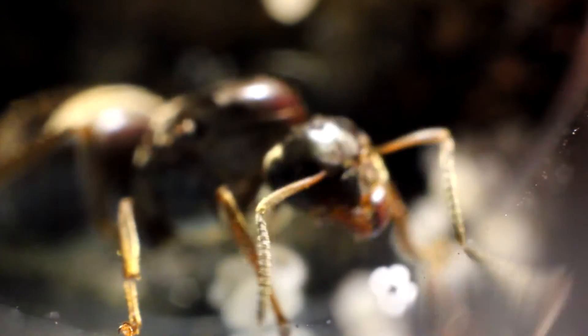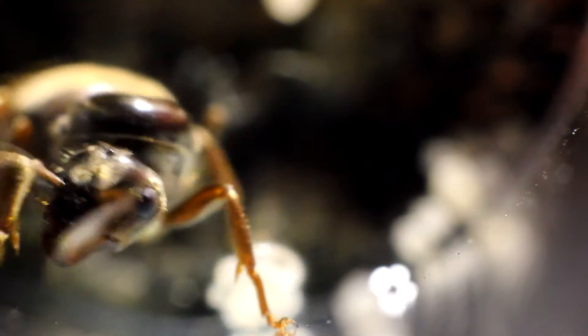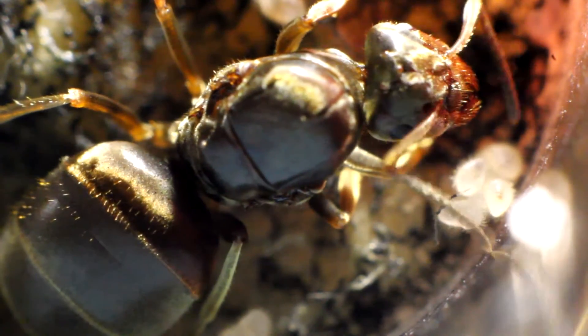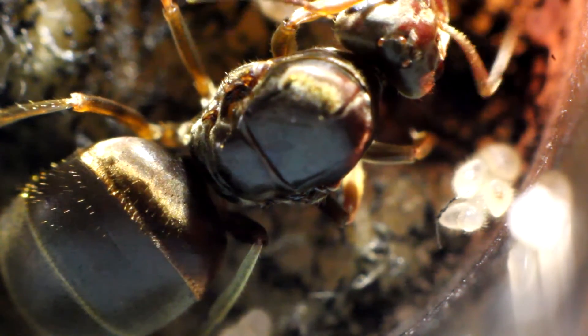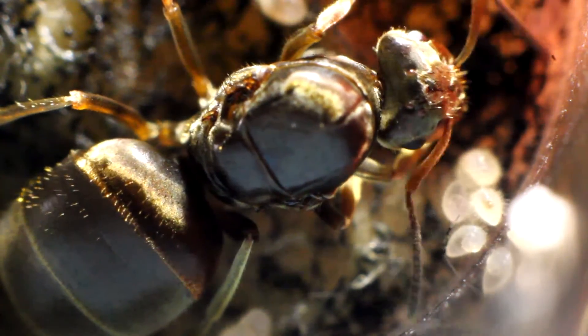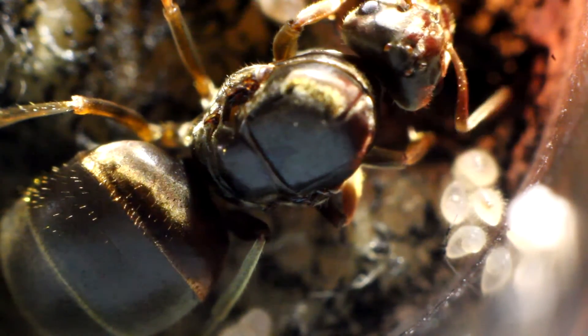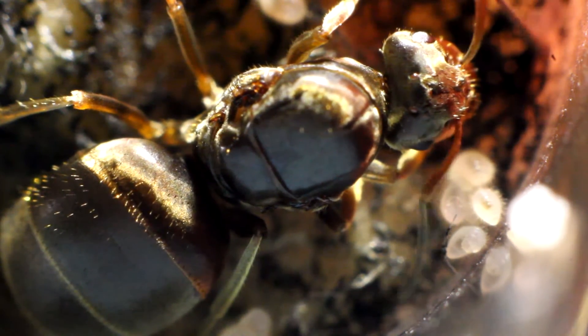She's getting to the point now where she's got larvae, and I know for a fact that when it comes to January this larvae will soon probably quickly turn into pupae, and after that the first workers are going to arrive. A lot of people have been asking me — I'm in the UK — what should I do when my first worker ants arrive? I'll just go over a few little things we can talk about here.